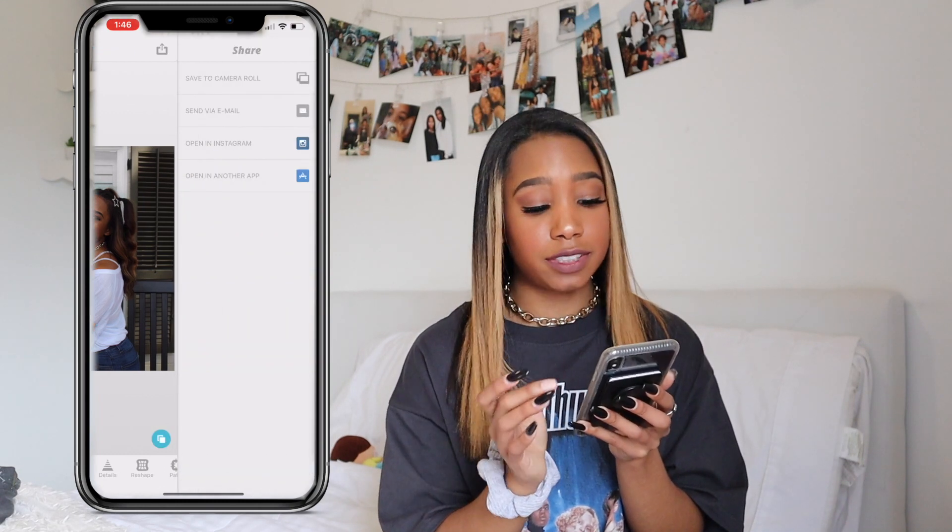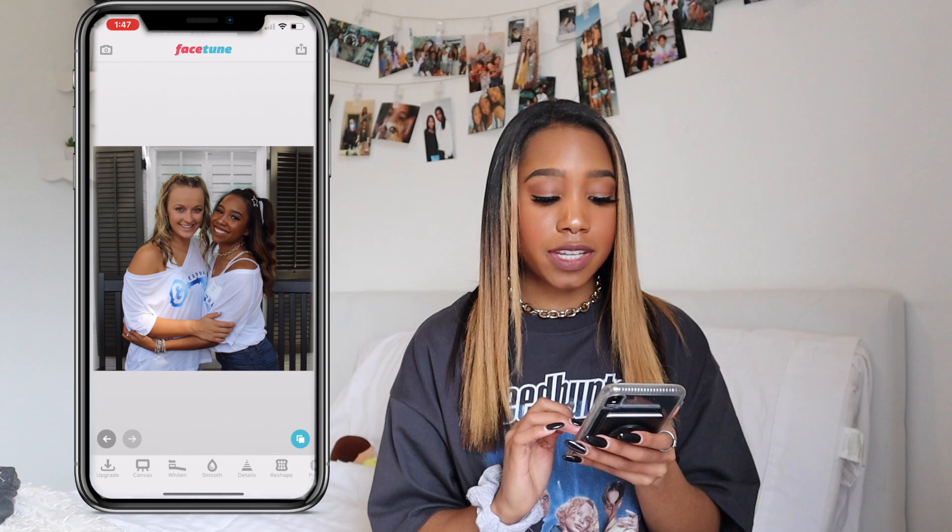That's all we're going to do in Facetune. Sometimes I do Facetune my pictures — it's just the kind of day and age we're in. Sometimes I like to bring my shoulders in a little bit because I was a gymnast for so long and I have really broad shoulders. I think it's okay as long as you're not trying to hide it — don't bring your waist in so it's so small and then try to say you didn't edit it. It obviously looks Photoshopped. Instagram culture is so big and relevant right now. So we're going to press save to camera roll.